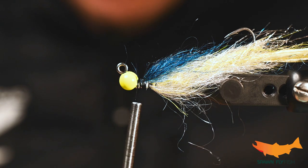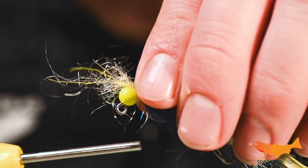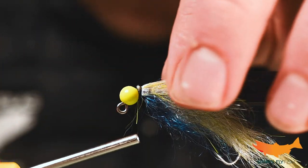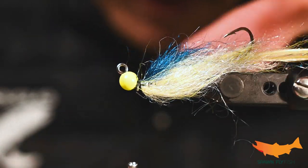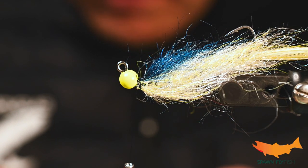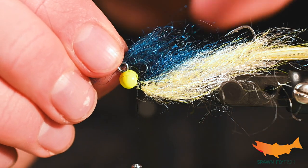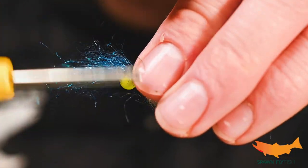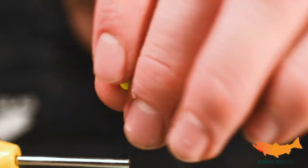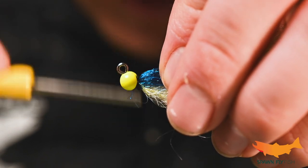We'll get a little more of this underneath, turn it back, and we're going to get a little more semi seal on top. And that's pretty much it — this is a really simple fly, like a lot of my flies, but this thing is very productive. Sea run cutthroat, coho — they love this fly. Got a ton of success with this color pattern in Puget Sound and in western Washington in general.